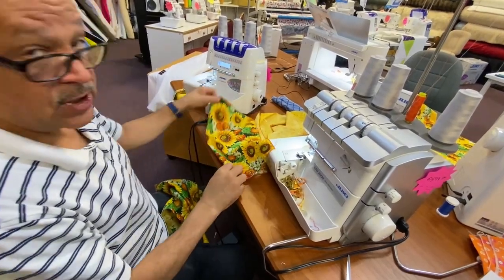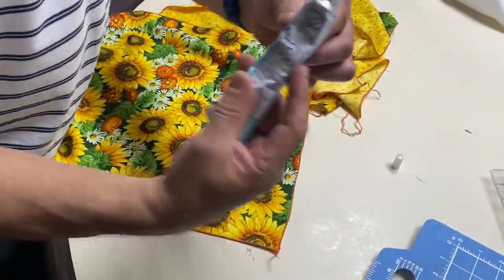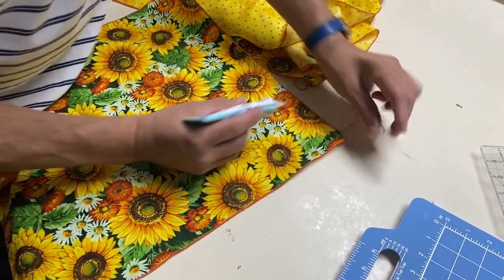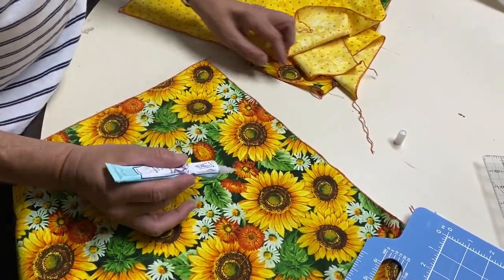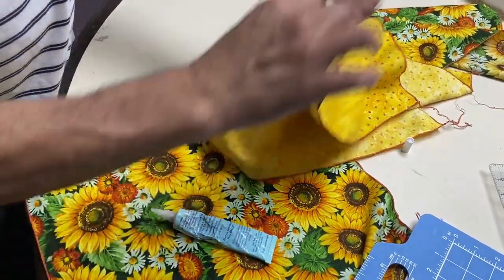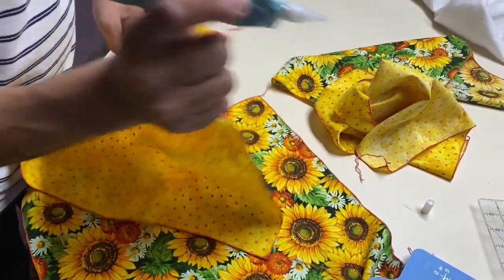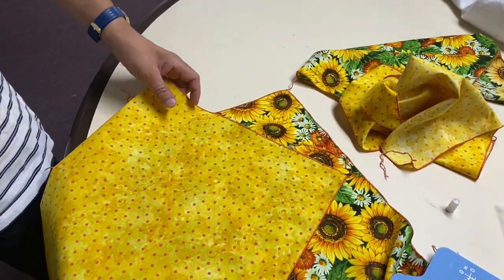And you will have four matching napkins to go with your table runner. Fray block — dab, dab, dab. You're going to let this dry and it will not harden or stain your fabric. It'll just be a quick little fix. And then we'll come back with a finished napkin.